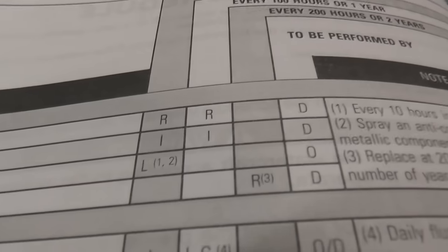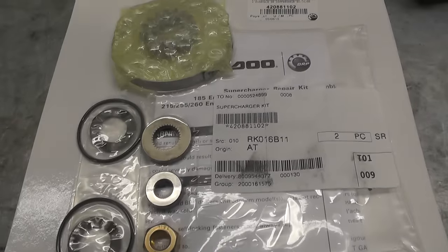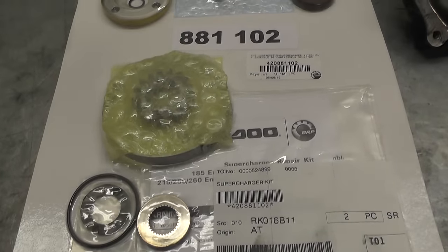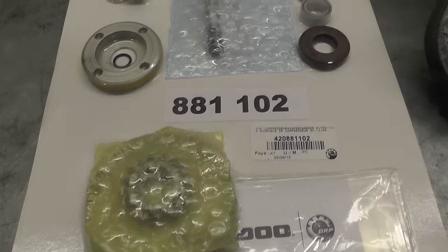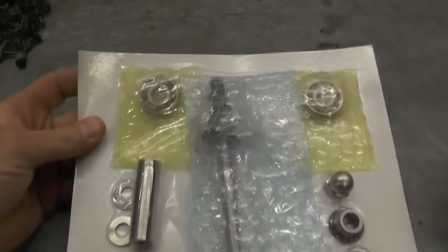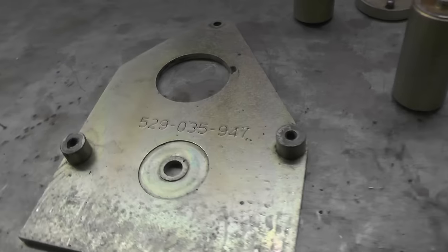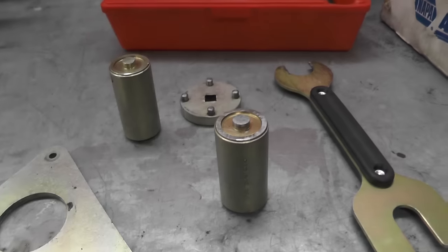BRP offers a great rebuild kit that gives you everything you need to rebuild your supercharger — all the seals, all the washers — just a really thorough job of going right through it and making sure it's good to go. Each year we do a number of these Sea-Doo supercharger rebuilds.